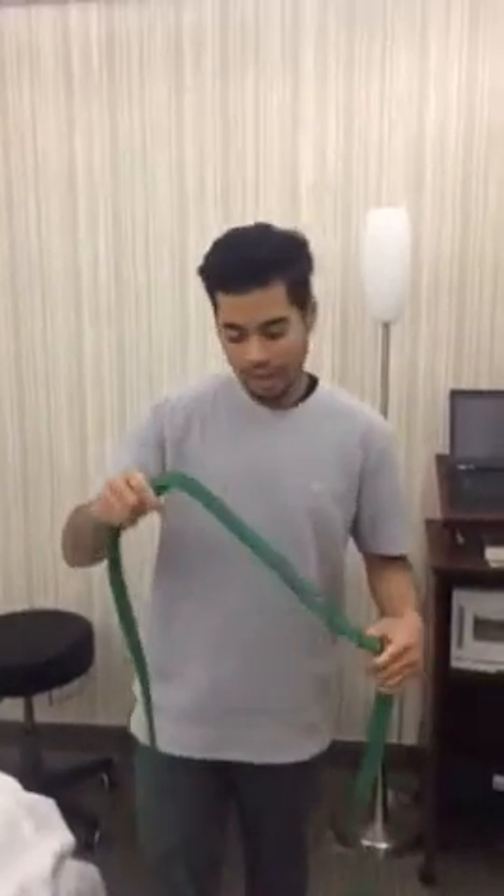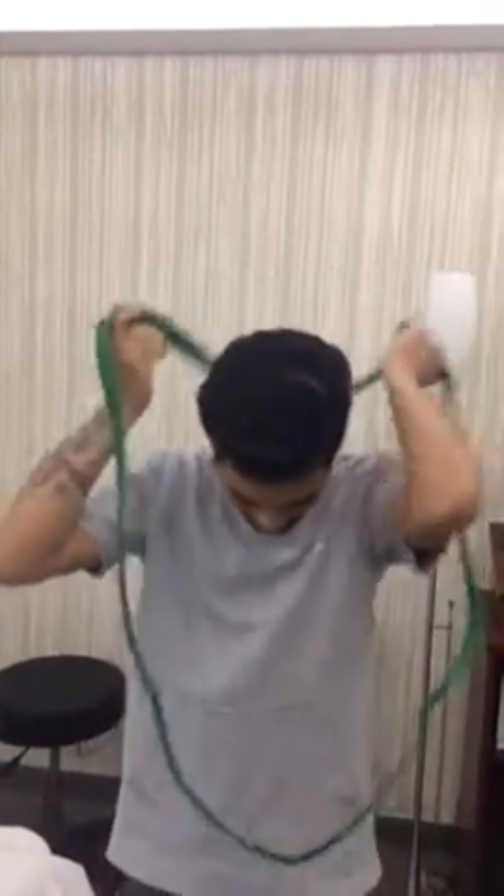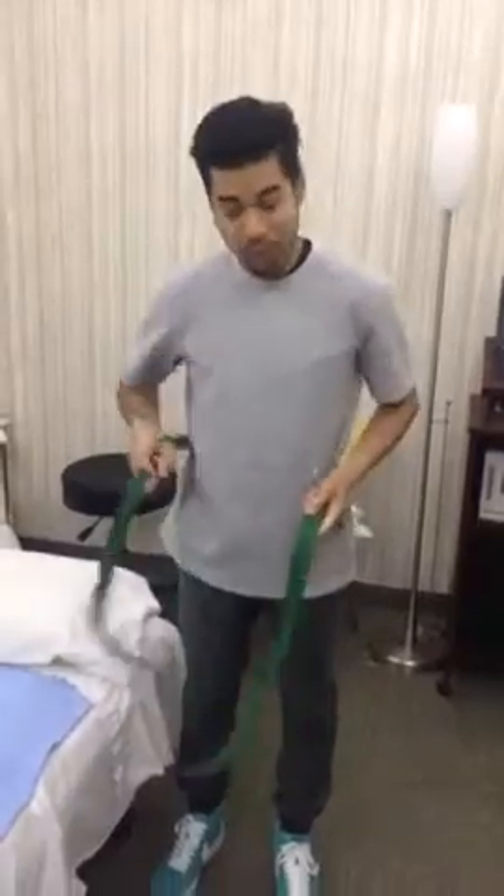I have Joey here — he is going to show you how to do this at home. To achieve this, get a band and position it right above your waist.